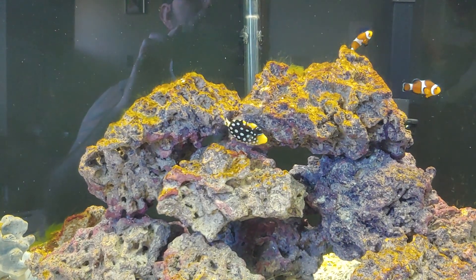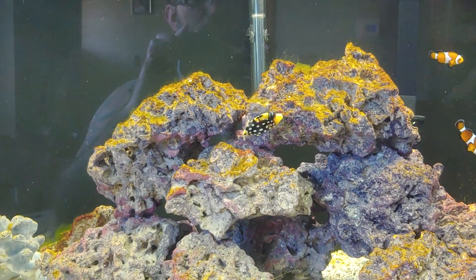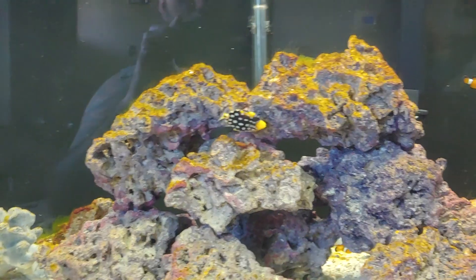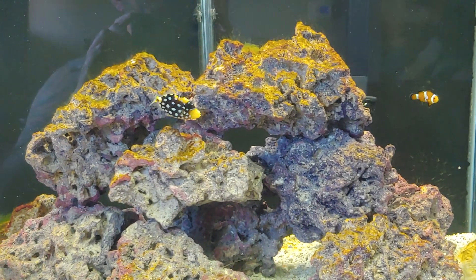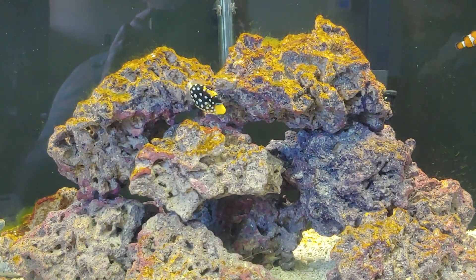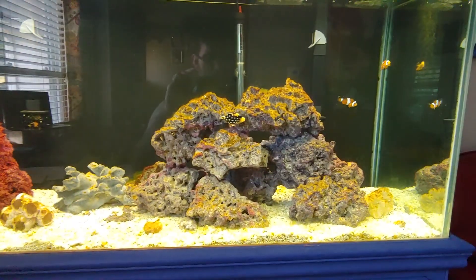This guy — I feed him about three times a day. I give him flake food, some seaweed (the puffer fish really likes the seaweed, which surprised me), frozen shrimp, krill, and mysis shrimp as well — freeze-dried. The regular shrimp is frozen, so it's pretty fresh.